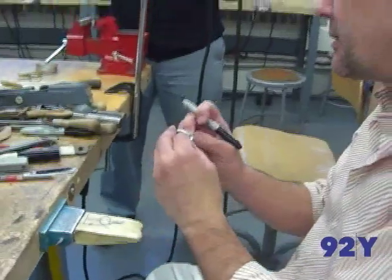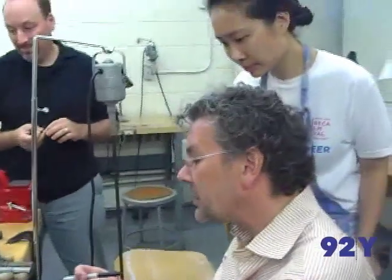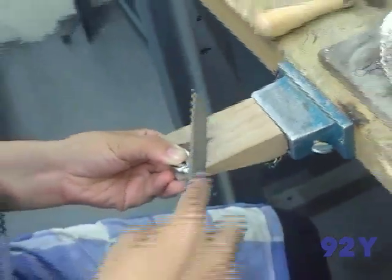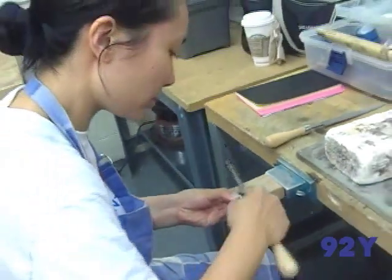So you see where you have to take off more. See, like that one's better — it's wider. Here's all the stone.